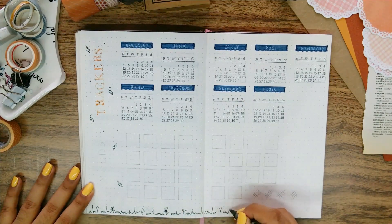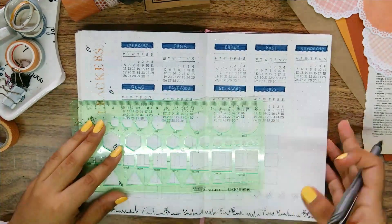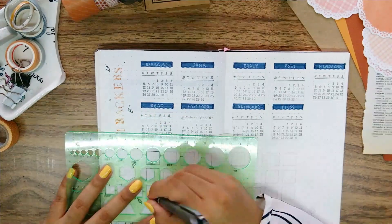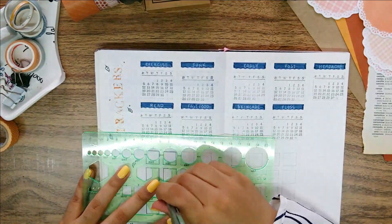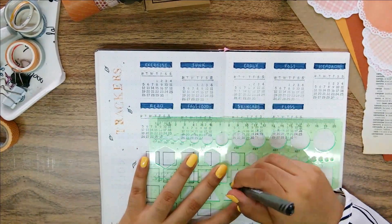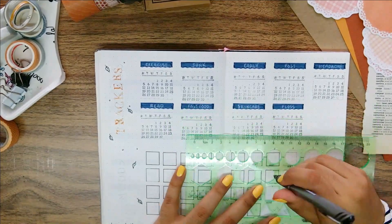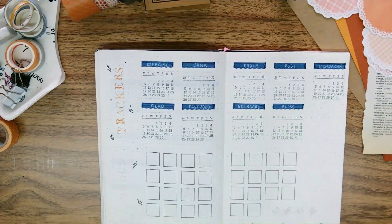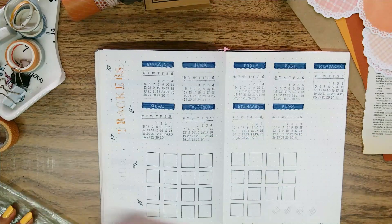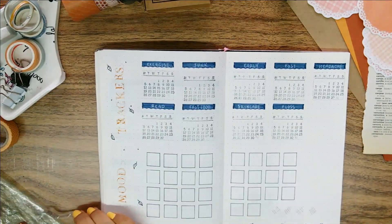This part is already finished, so now let's get into the mood tracker. To be honest I wasn't feeling very creative for this one — it doesn't involve any type of doodles. Instead I thought of using different gingham patterns to incorporate the picnic concept, and what I came up with was to have all of these little squares be blank picnic blankets.